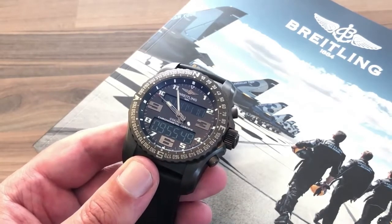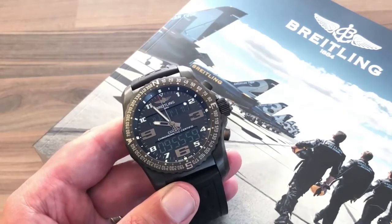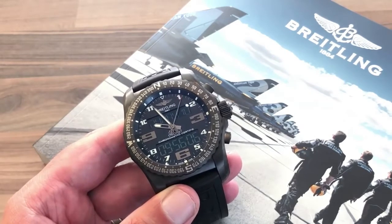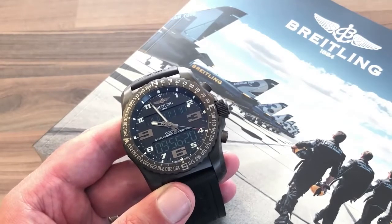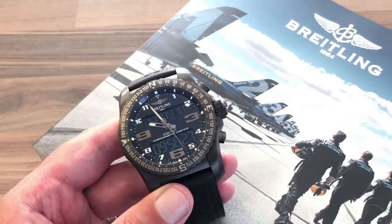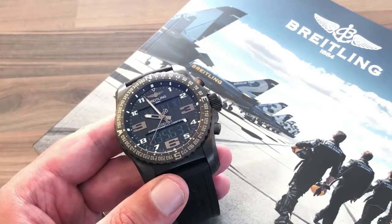It has been a full-on development process to make the B50, and Breitling proudly describe it as an in-house quartz movement. Quartz has a reputation with watch collectors — many turn their noses up at quartz because of the dark days back in the 70s and 80s when watchmaking was decimated by the quartz introduction, nearly wiping out technical and mechanical skills. So it's understandable why many aren't huge fans of quartz watches.